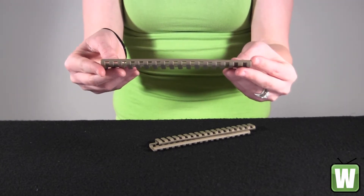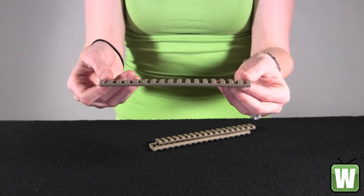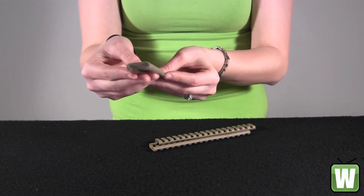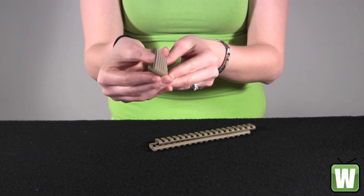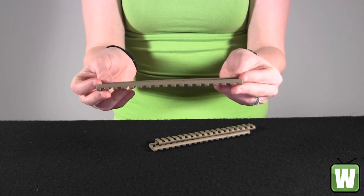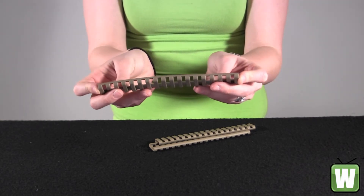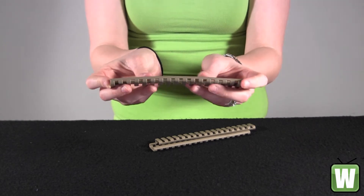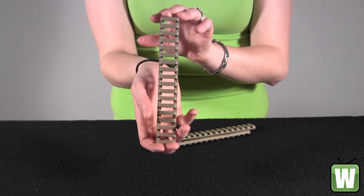Some of the features that this item has: it prevents rails from damage and protects shooters from rail edges. It prevents damage to skin, gear, and clothing that contacts all rail edges. It's molded in Santoprene to provide a low-profile rubbery grip surface for improved weapon control. It's easily trimmed for custom fitting.